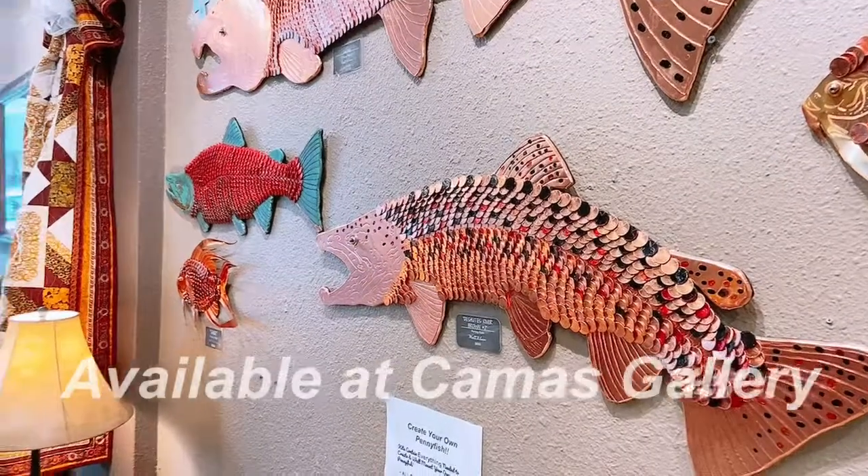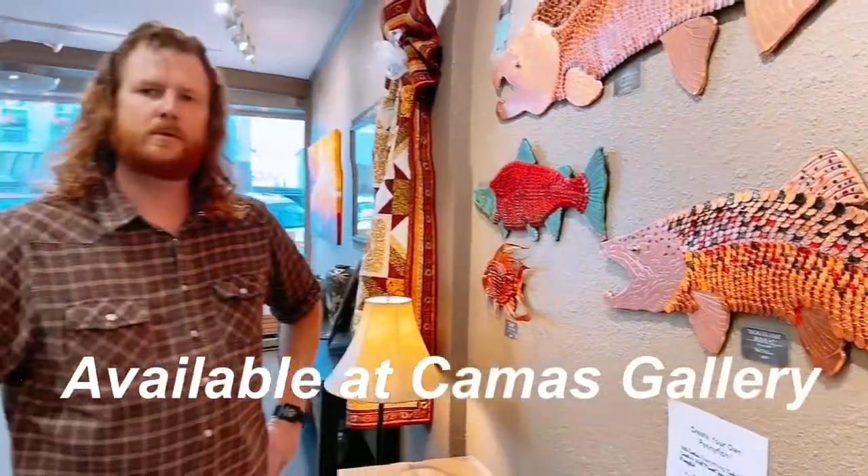So at Camas Gallery, the kits are $95. They're open Tuesdays through Saturdays, 11 to 5, here in downtown Camas. Thank you guys. Thank you, Ryan.